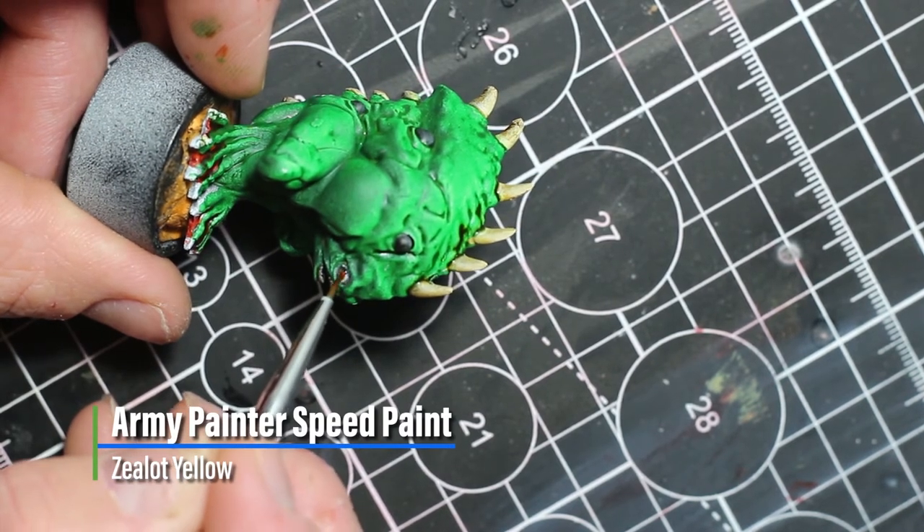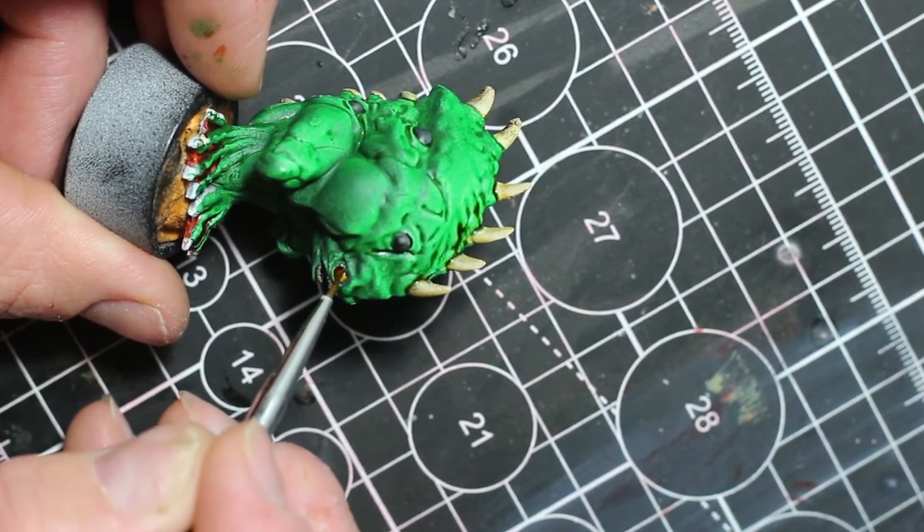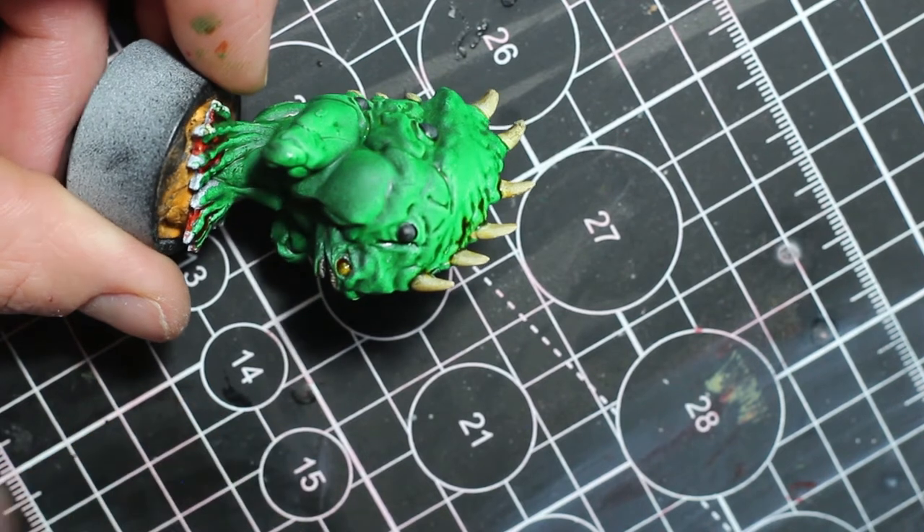Next, we're going to use Zealot Yellow across the pupils of all three of the models.